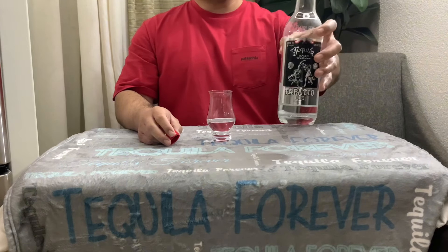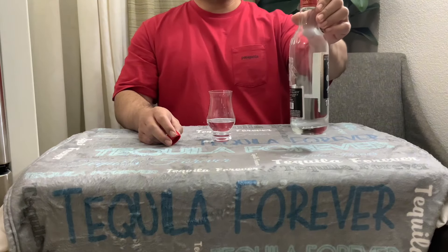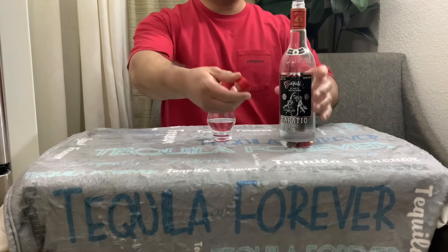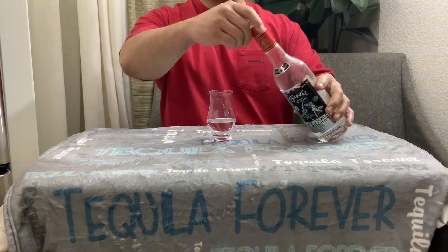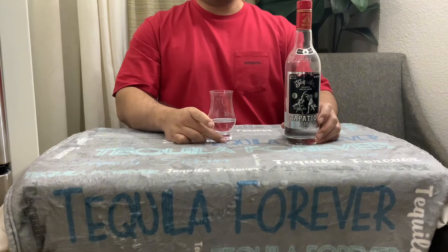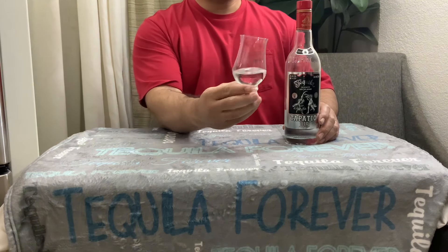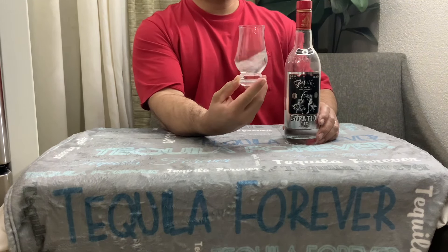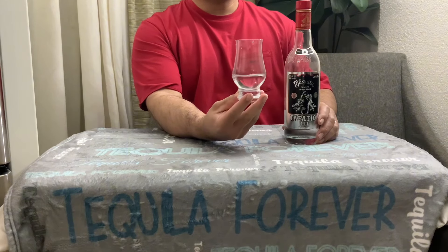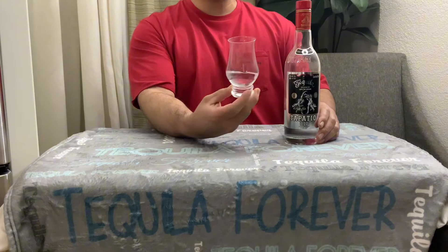Let me take a sip of that. You guys can check out that bottle right there — it's a really nice bottle. Got a screw cap, so you don't really have to worry about evaporation or anything like that. Let's get this swirled up a little bit and check it out in the glass. It coats the glass very, very well.